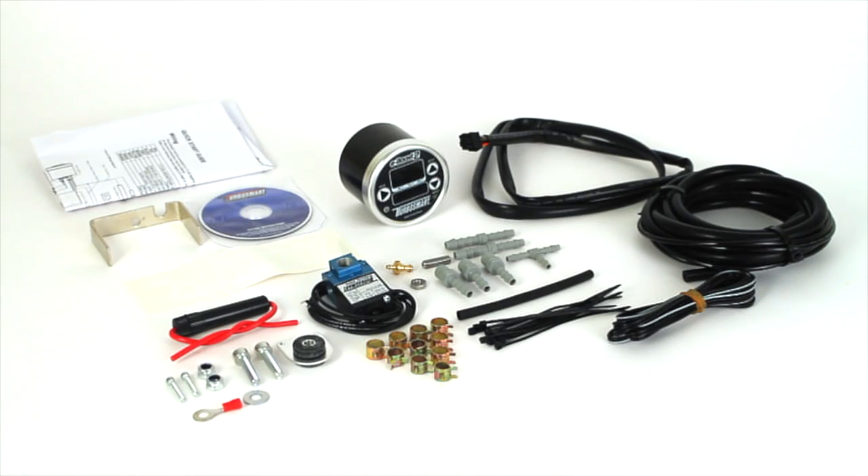The Turbosmart eBoost 2 kit comes complete with a solenoid, mounting bracket, fitting instructions, a user manual and all the necessary fittings, nuts and bolts.